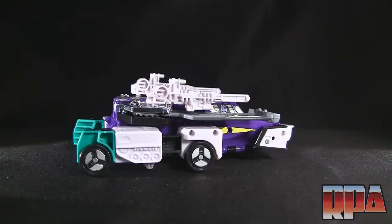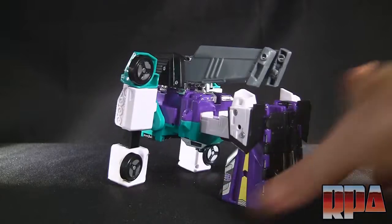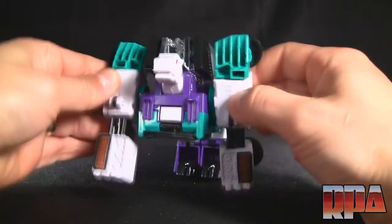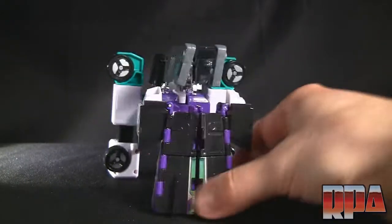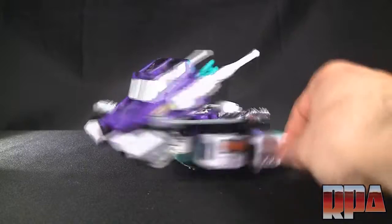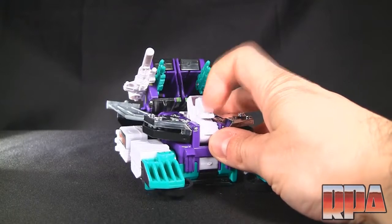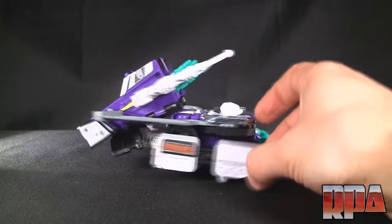Now we're jumping into wolf mode. It looks more like some kind of feline to me, but anyway — wolf mode, woof woof. His mouth opens and closes, and other than that there's just basic articulation with little claws up front and in the back. Next is tank mode. I like this a little bit better than the armored carrier mode — it's still a little weird from the back, but from the front it actually looks like some sort of outer space tank. The mouth from wolf mode actually turns into a little cockpit area right there, which is cool — too bad it doesn't have a paint app detail there.